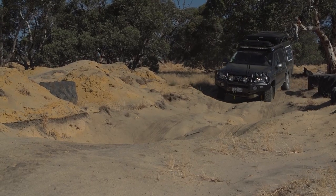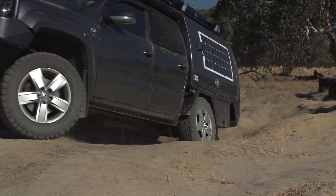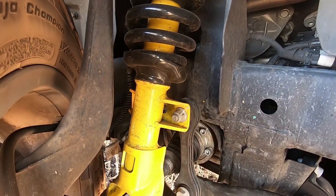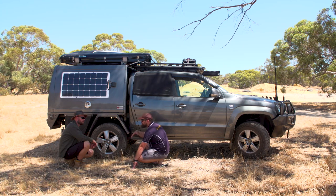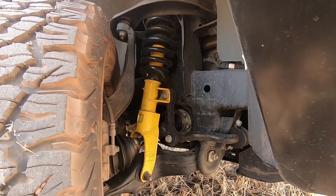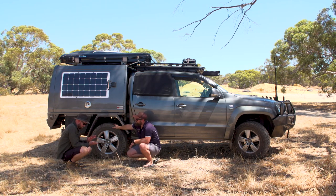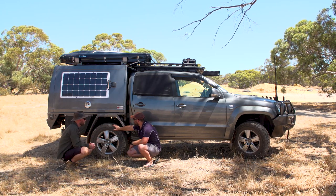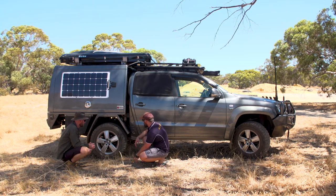Suspension — I've got a two-inch lift, the ARB Old Man Emu. I got the 450 constant load on the back with Old Man Emu shocks on the front. This is a GVM upgrade package without the GVM certificate, because the car is so new they haven't released the GVM compliance plate yet. I ended up getting five inches of lift because of how poor the standard suspension handled the weight — it was sagging that much. I had major scrubbing issues with that, so I had to get it fixed straight away.